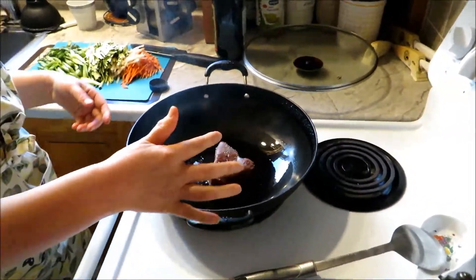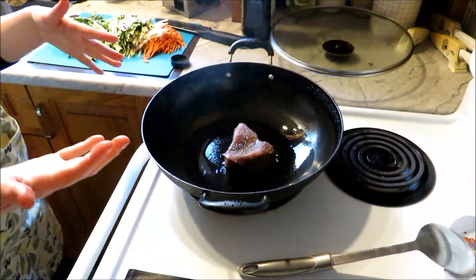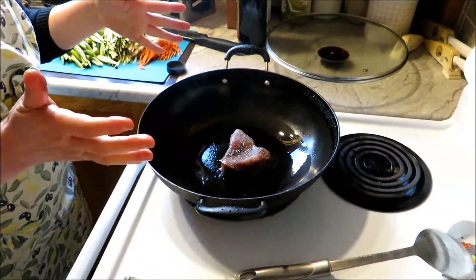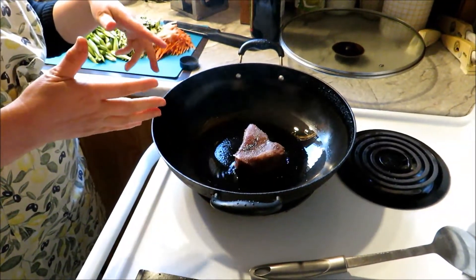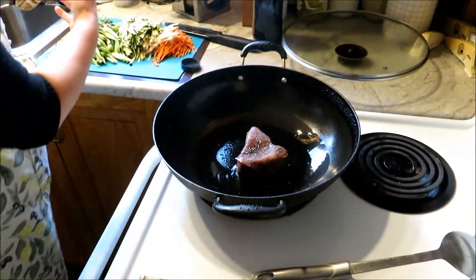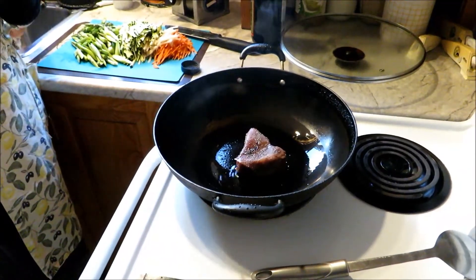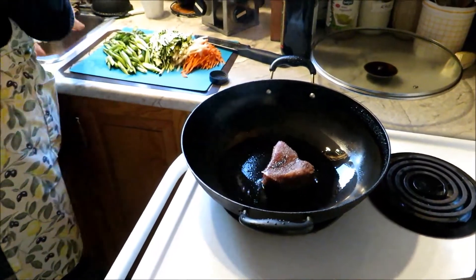That is the grill — you don't move it. It will probably take about one minute or so. You will see the pink is changing color to whitish. The key for cooking tuna is you don't cook it for too long, because you don't want the meat to turn hard.